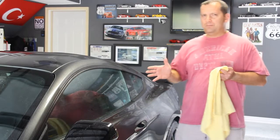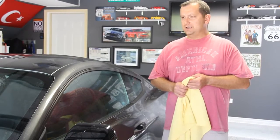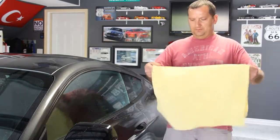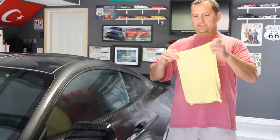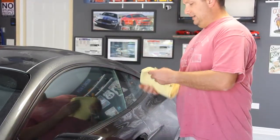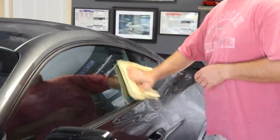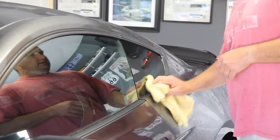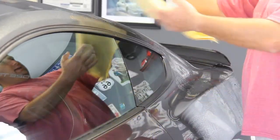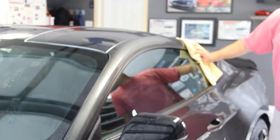Okay guys, so we've rinsed the car, foam cannoned it and rinsed that off, and cleaned all four wheels and tires. Now it's time to dry off the vehicle with our waffle weave drying towel — this is pretty much the last step before we start applying anything like the tire dressing. I want to do the tire dressing and interior cleaning on separate videos, so you guys have the basics of what I do when I detail my cars — the process, the products, keeping it simple, fun, and effective. You can see it turned out pretty good, and having a pretty cool car doesn't hurt.